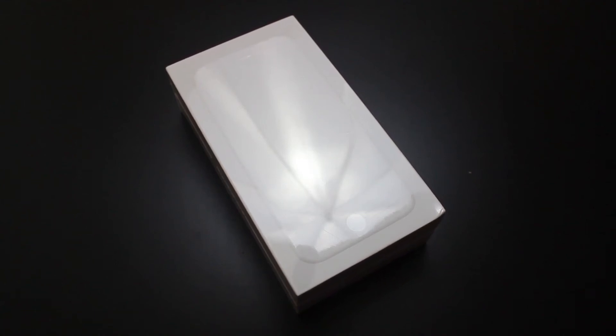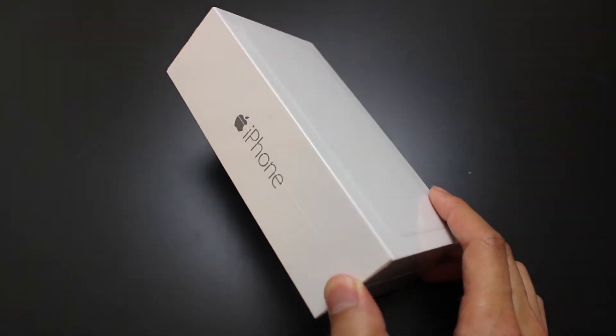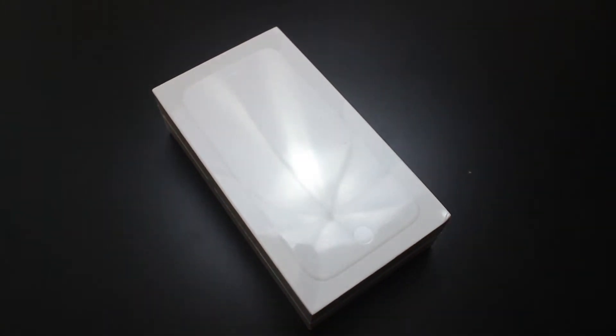Hey guys, this is going to be an unboxing and quick look at the new Apple iPhone 6. I'm just going to open it up and see what's inside.